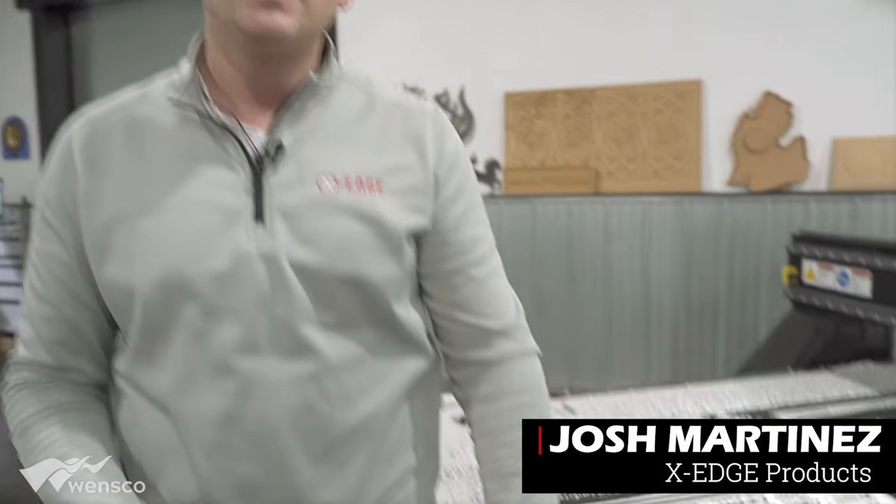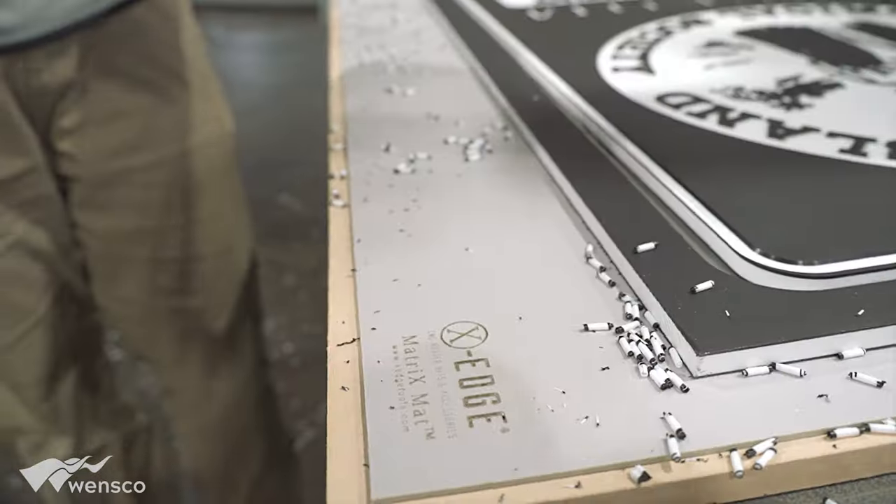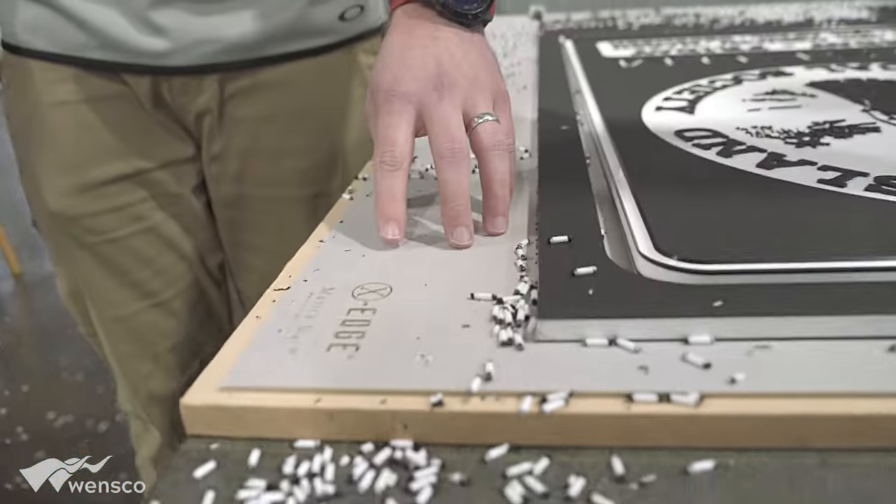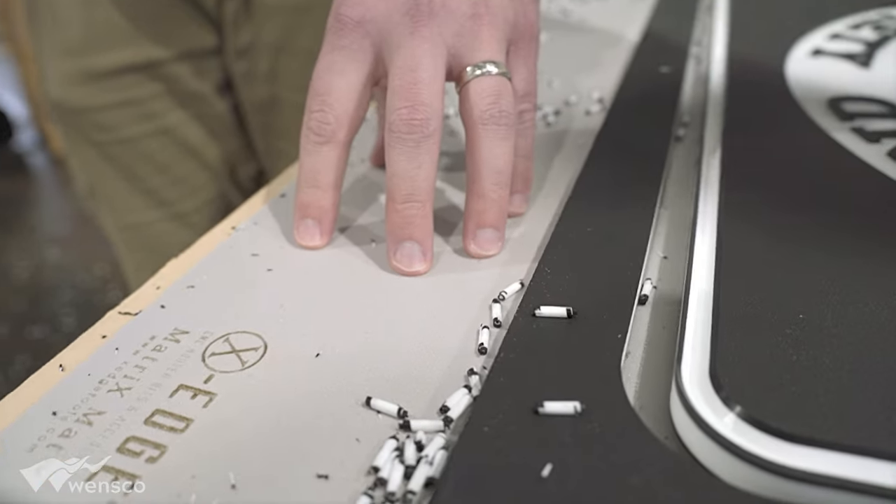We actually use a cutting mat which we call a matrix mat, and that helps the product not move. If you're cutting smaller parts and there's a side load on the piece that you're cutting out, the mat will help it stick and form so it doesn't pull out.